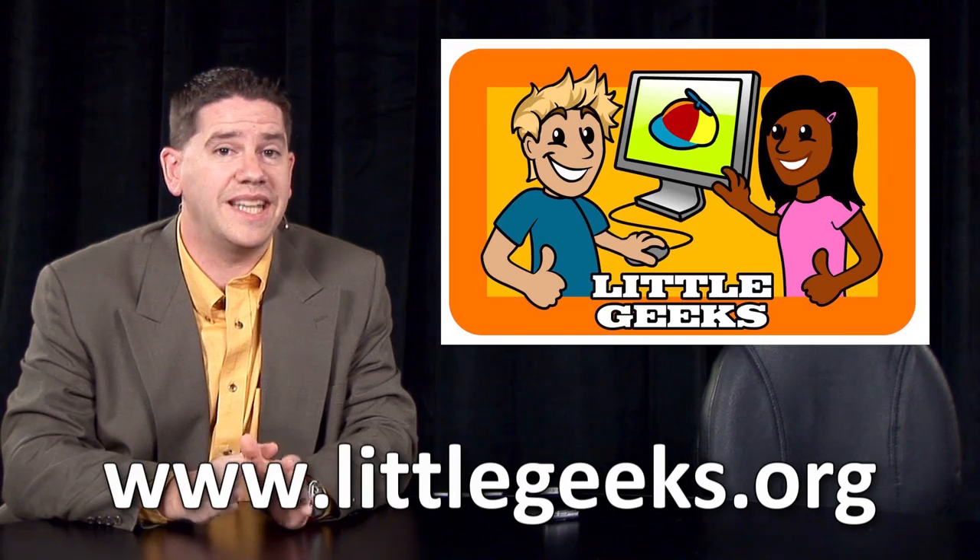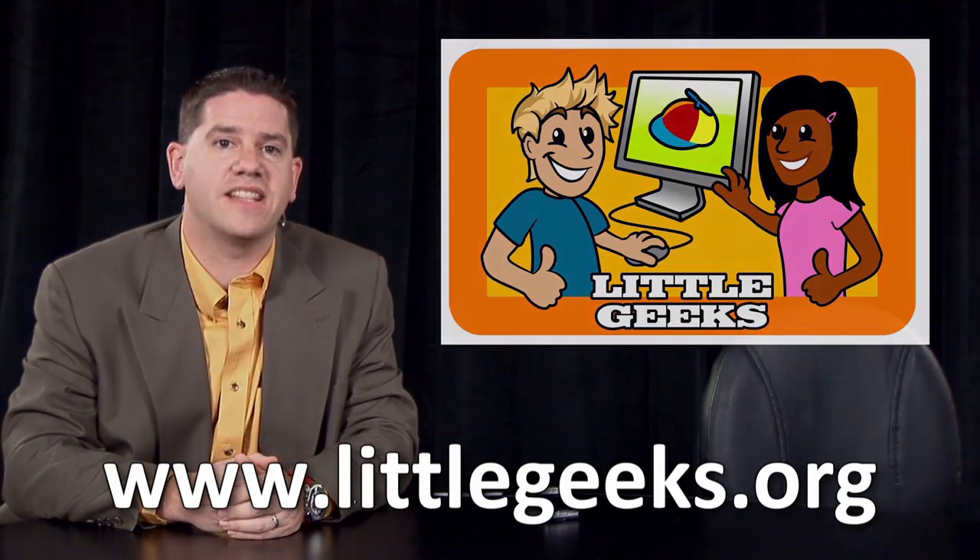In today's fast-paced world, it's vitally important that young people develop a good understanding of how computers operate and how the internet works. Littlegeeks.org takes donated computers, refurbishes them, and then provides them to underprivileged kids at no charge. It's our goal at littlegeeks.org to make sure that no kids are left out of the digital revolution. To find out how you can help, please visit www.littlegeeks.org.